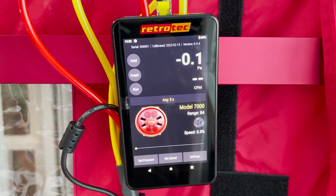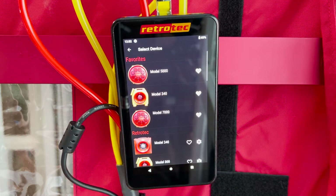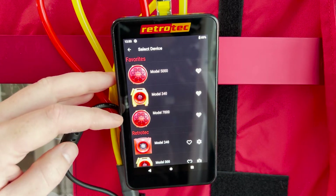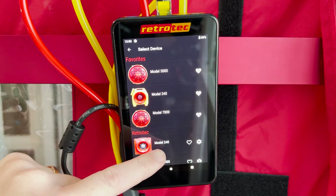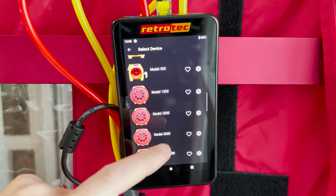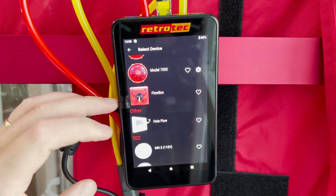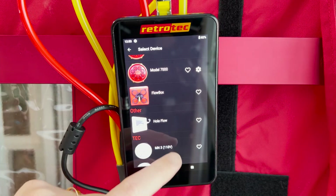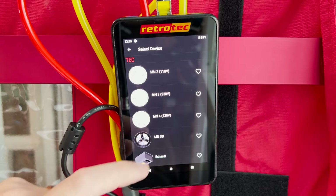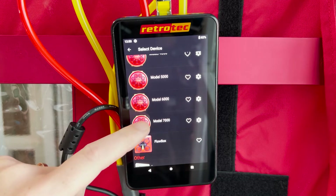To change to a different fan or device, tap on the picture of the fan or tap on the model. This will pull up a menu where you can select different fan options and save favorites to keep them at the top of the list. Scrolling down you'll see fan options for duct testers and blower doors from older to newer models, the flow box, the whole flow option, and all of our competitors' fans for blower door, duct leakage testing, and airflow measurement devices.